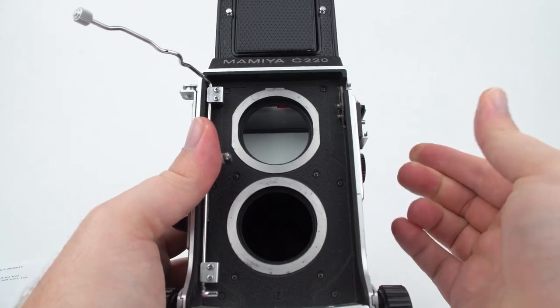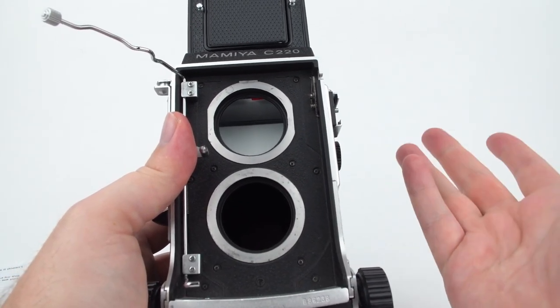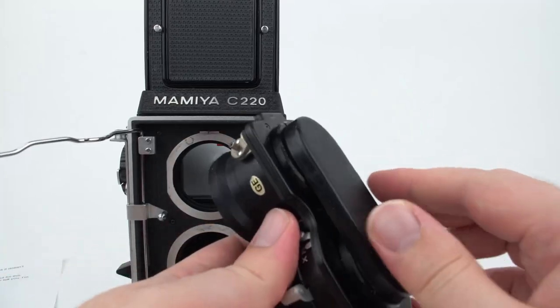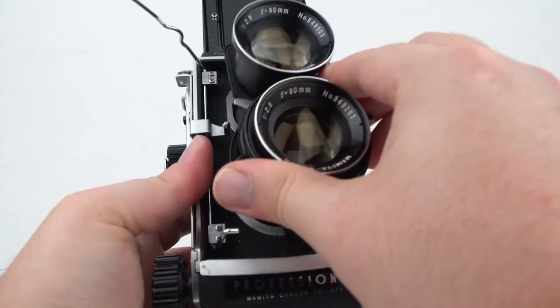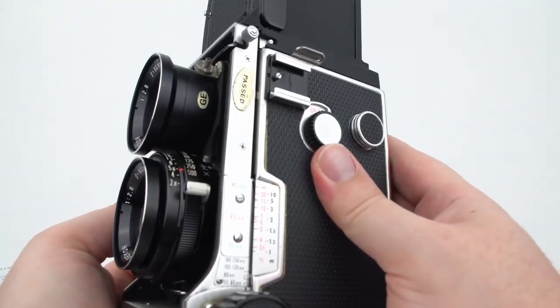Obviously if you open the baffle with film in there, it would be exposed and ruined. So now I can take another lens, which has both a front lens cap and a rear lens cap, position it on the camera, and then lock it into place.